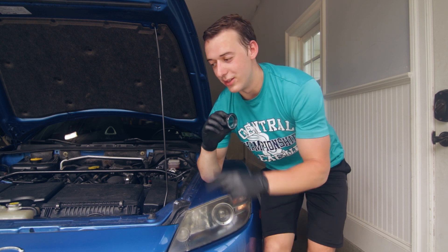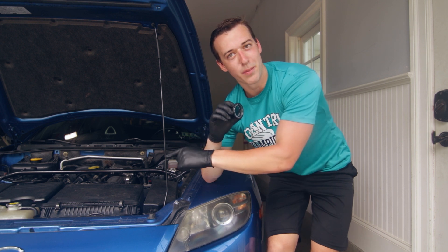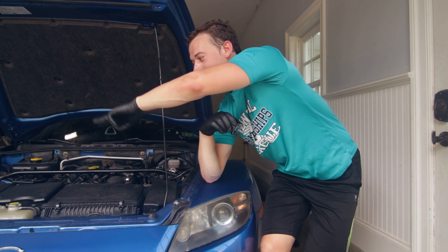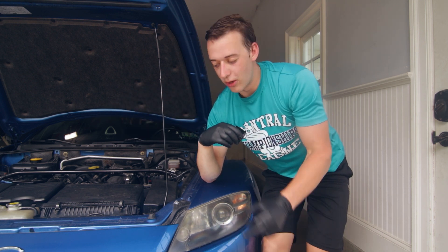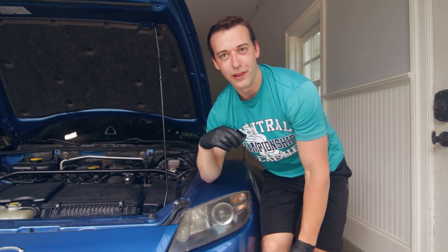The first thing we have to do is jack it up and drain the coolant just out of the radiator. We don't need to drain the block because we're not messing around back there. It only has to drain out of the coolant tank. There's a little screw underneath the radiator — just take that out and we'll save the coolant for later.